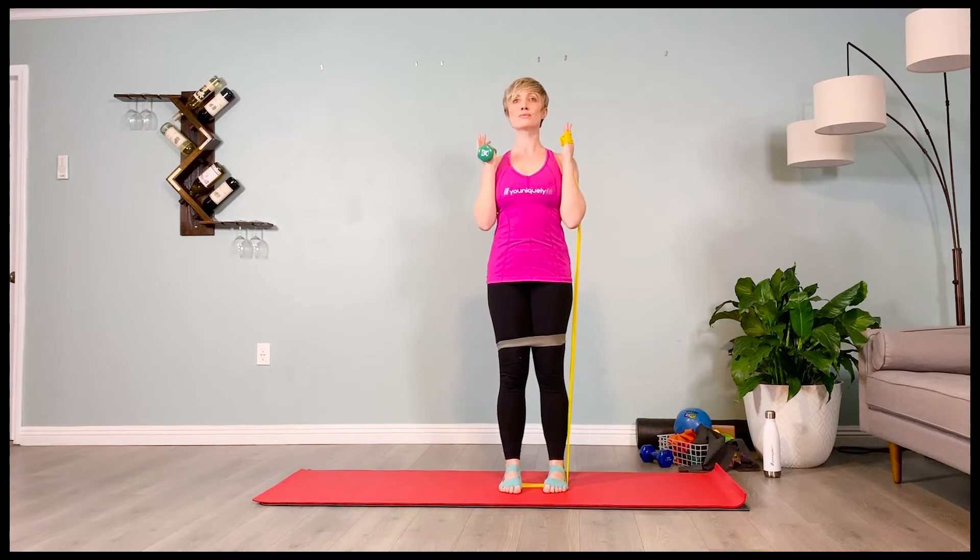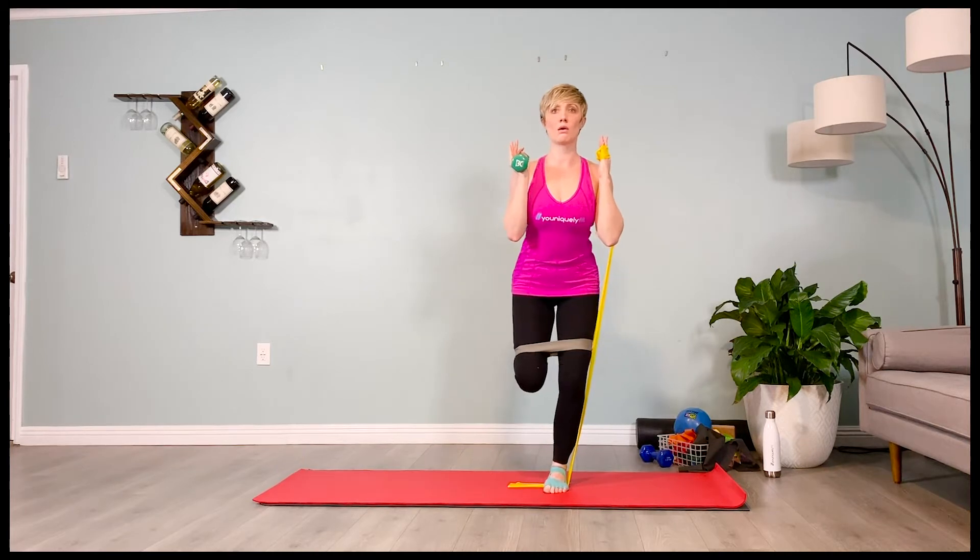Inhale, prepare. Exhale, sitting back, shifting over. Inhale, pressing the arms overhead. Exhale, the weighted arm lowers.